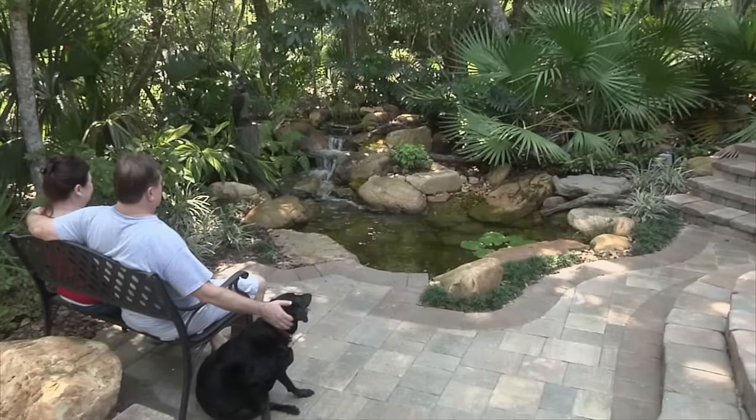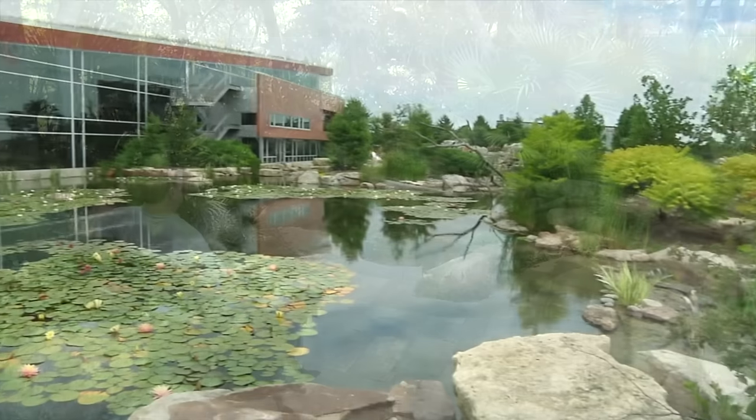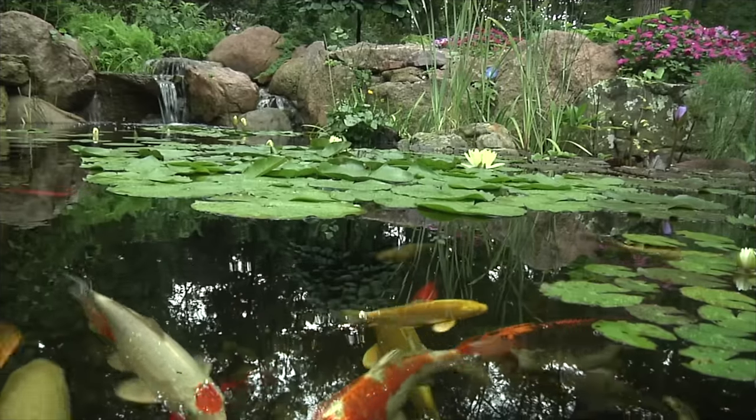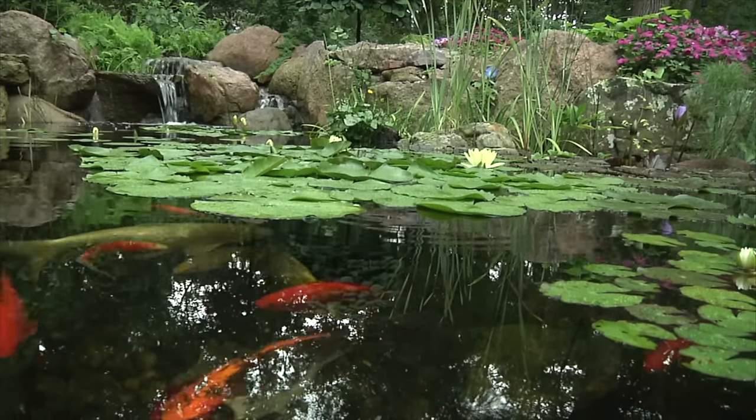At Aquascape, your paradise is our passion. We've been creating and field testing water features for over 25 years in order to provide you with the most reliable products at the best value.